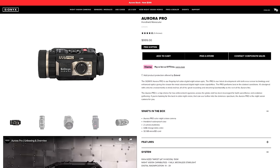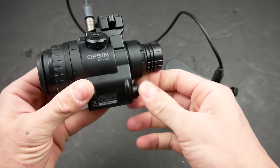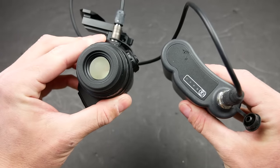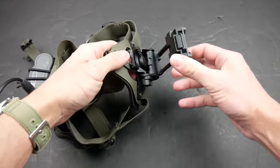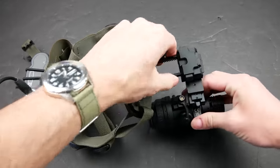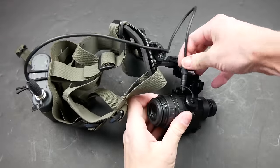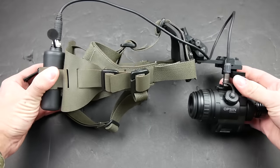The Aurora Pro still retails for about $1,000, but the Opsin came in at $2,500 on launch before coming down to $2,000 just recently. Let's start with all of the major improvements of the Opsin, because there are a lot of them. First, battery life: the Aurora gets less than two hours on a full charge, and less than that when it's cold out. The Opsin is powered by an external battery pack, which is also heavy enough to serve as all the counterweight you need on a helmet setup. From a full charge, I used the Opsin off and on for three nights and it was still over 50% by the end of Moons Out 2024.